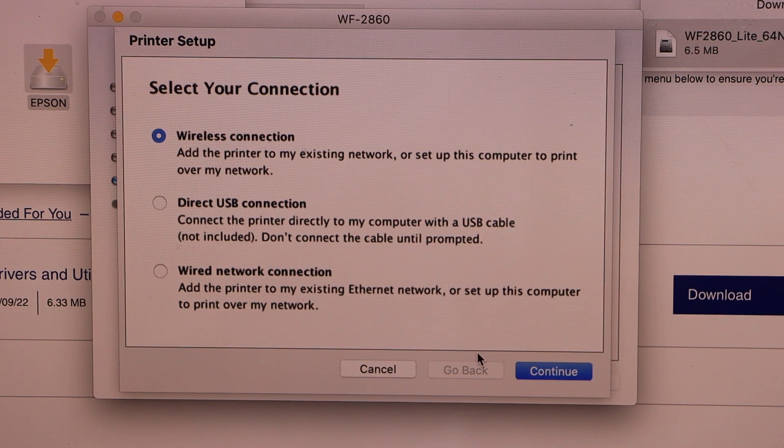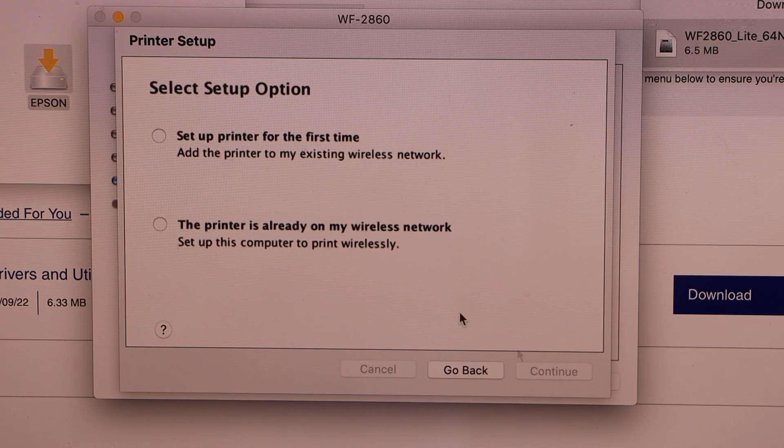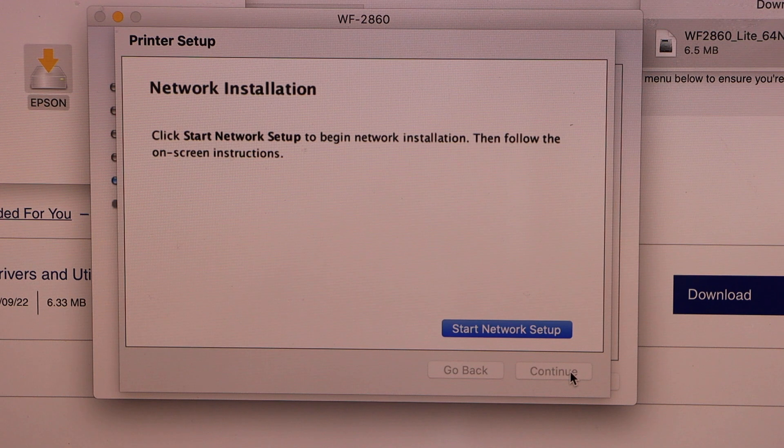Click on Start, then select Wireless Connection and click Continue. Select 'Printer is already on the wireless network', click Continue, then click Start Network Setup.